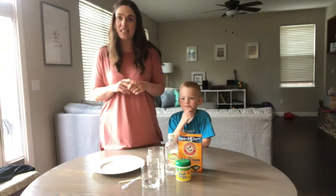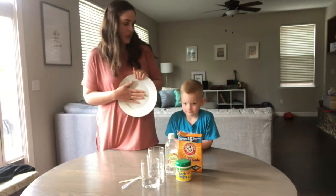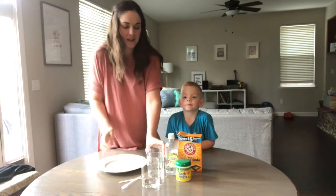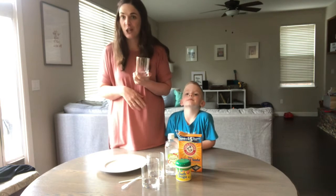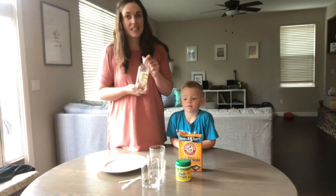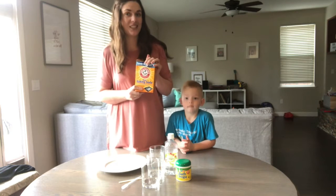What you're going to need for this fun experiment is a plate — we just chose a regular dinner plate, but you could use a paper plate if you need it. A container of some sort; we're just using our clear dinner cups. White distilled vinegar and baking soda, of course.